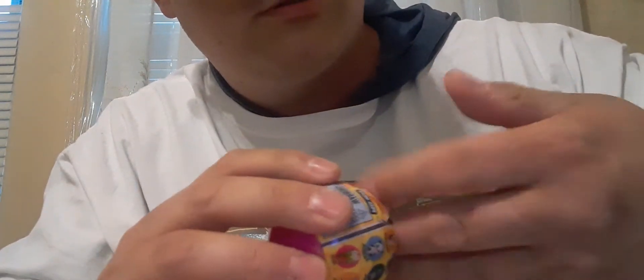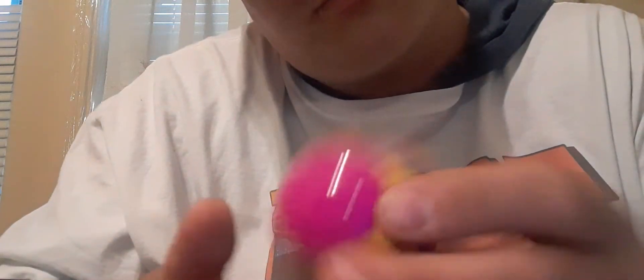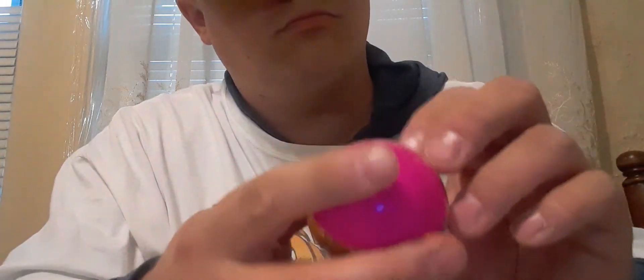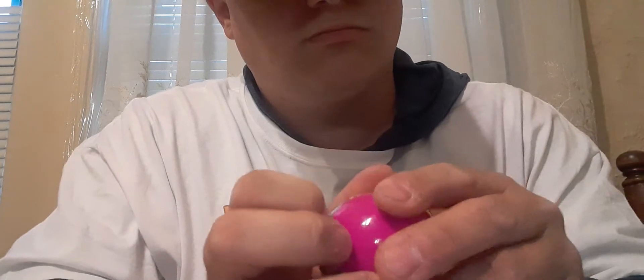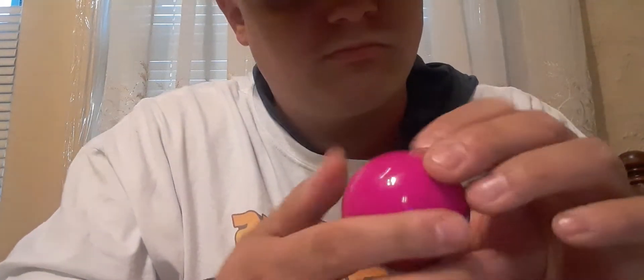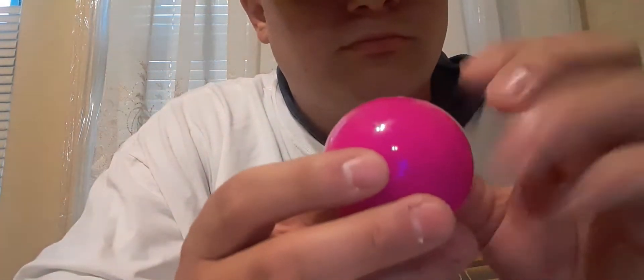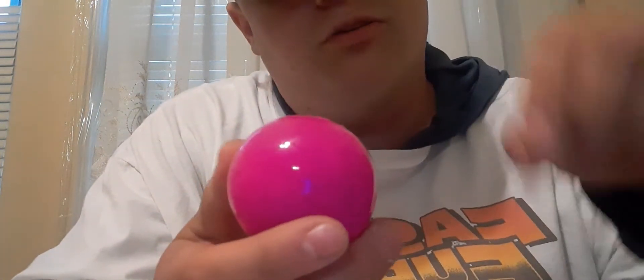We got a mystery ball. Let's open it up and see what you can get — these are different characters you can get. It looks like one of those little balls you get at the mall where you put quarters in and it comes out a capsule.